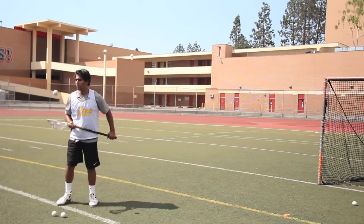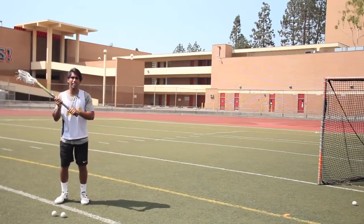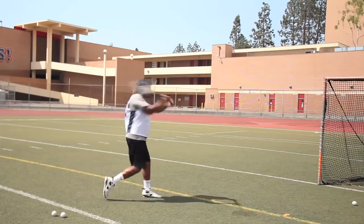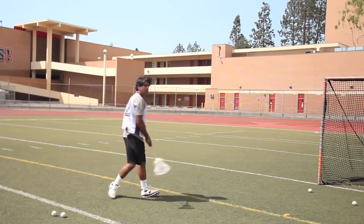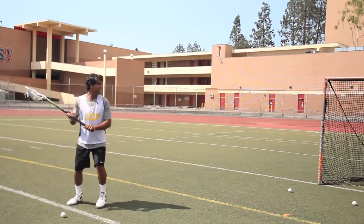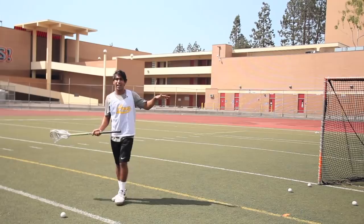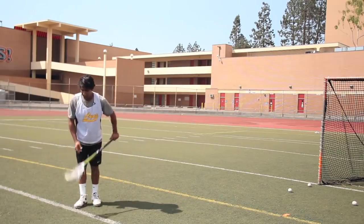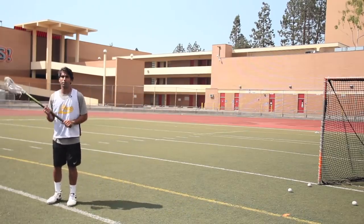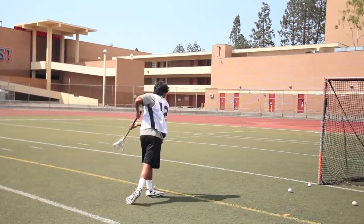We're gonna finish out with three balls with everything put together. I'm balanced, my eyes are on the cage, I got my elbows out, got my footwork dialed, and I'm following through. One more with a better follow through — and that one's gonna go straight into that corner. Last one — balance, eyes, elbows, footwork, follow through.